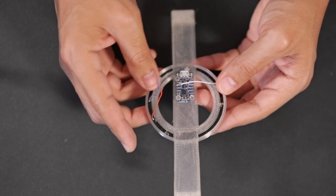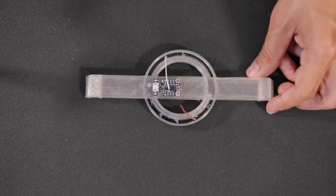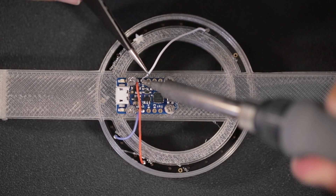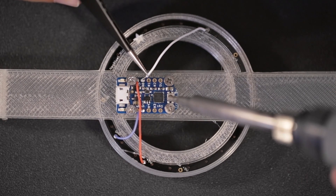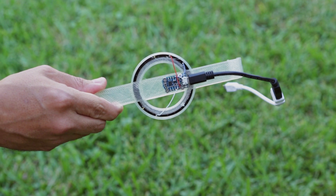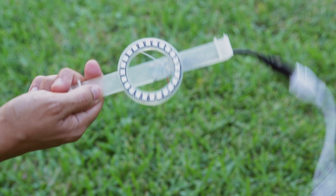For the wiring, we used 30 gauge silicone coated stranded wires because they're both really strong and flexible. Then we connected ground to ground, power to the USB pin, and the data wire to pin number 0. The whole assembly is nicely contained and it's pretty easy to carry around.